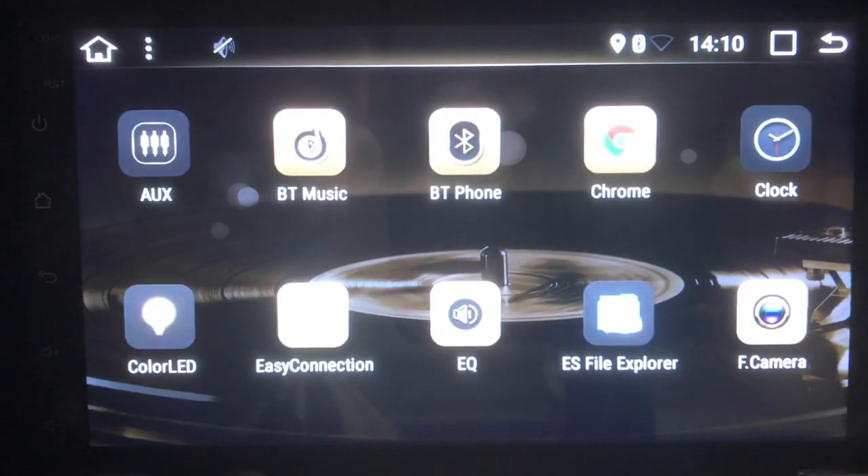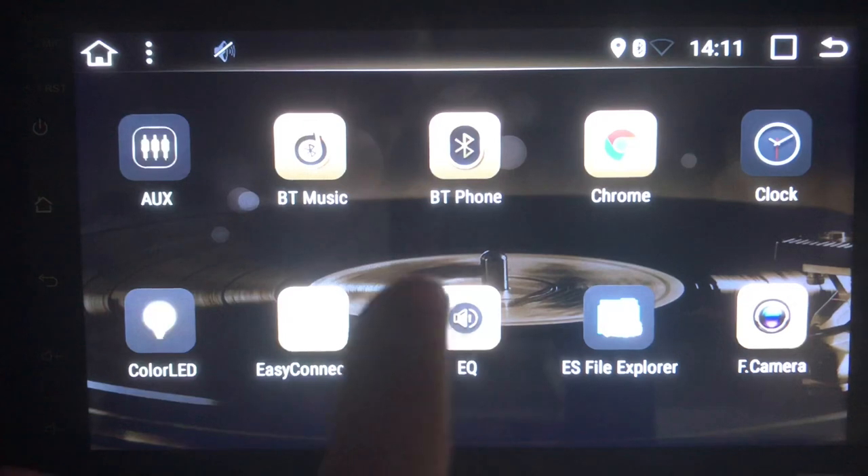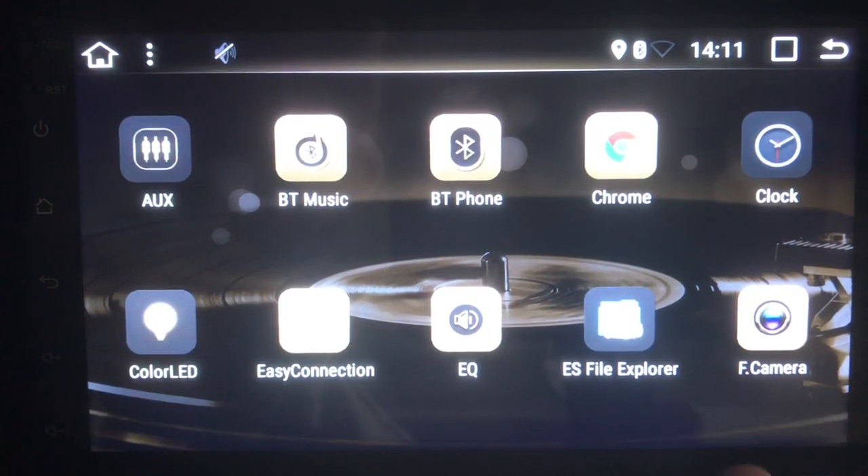Clicking on the main menu opens up a bunch of different features: auxiliary input to hook up your phone to the aux jack, Bluetooth music to pair your phone and play music, and Bluetooth phone to call people with contacts synced up directly from your phone. There is a built-in microphone in the stereo system itself, so you can make phone calls and talk to people while you ride. Google Chrome allows you to browse the internet, and there are clock and volume settings as well.